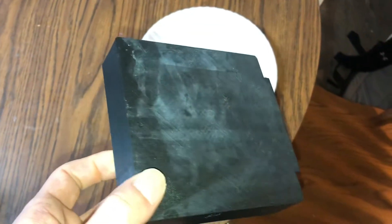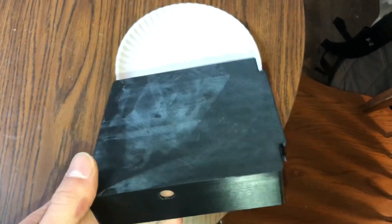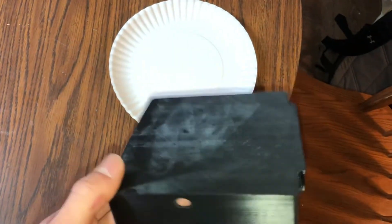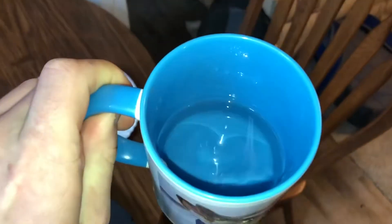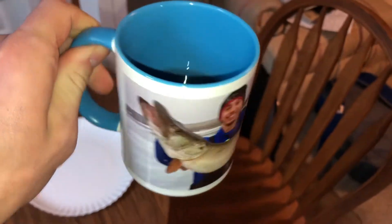Here's a before — you can see there's all of that residue on it. This isn't necessarily the worst I've seen it; it can get quite a bit worse than this. But no matter how bad it is, this trick will work. I just got done microwaving some water and getting it boiling hot.